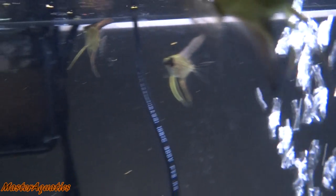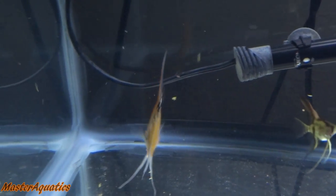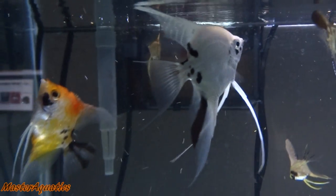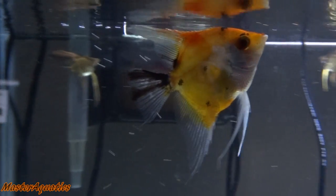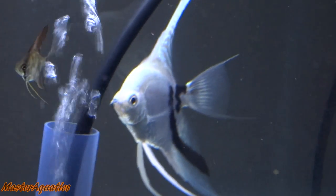For right now they're gonna do just fine in a 20-gallon tank. It's a little bit more work because it's a smaller tank — I'll have to do more water changes as they grow, but nothing I can't handle. Everybody likes the marble more than the koi, but I like them both. I really like the koi — he's showing a lot more intense orange on him, he's looking really good.